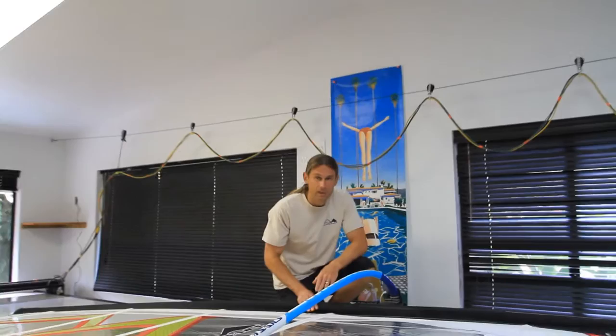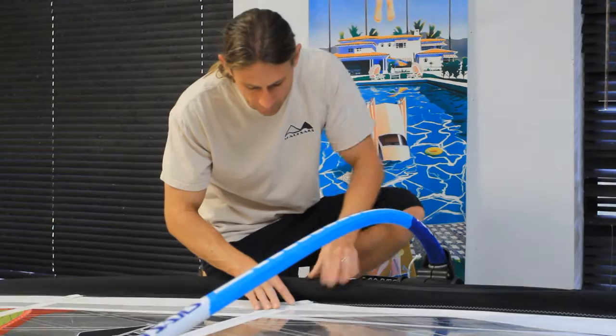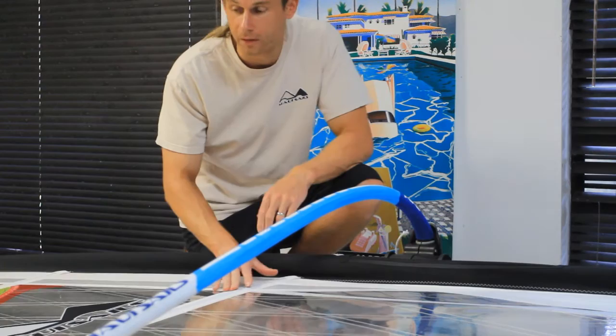Another good visual clue for when you have the correct combination of downhaul and outhaul — once again for a powered up setting — is that once you have the sail fully outhauled, the batten just above the boom will be right behind the back edge of the mast, right at the back edge or slightly tucked under. You can see here the front edge of the batten is right underneath the back edge of the mast.